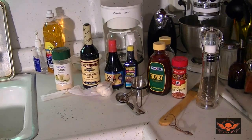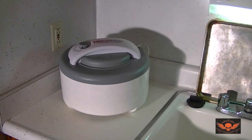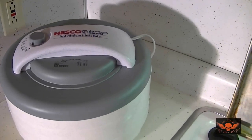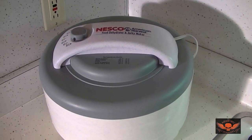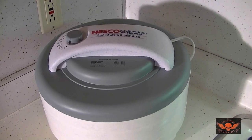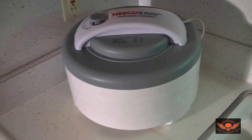I went to Bed Bath & Beyond and got my food dehydrator — it's a Nesco American Harvest. It's pretty much specifically for beef jerky, though you can make other stuff in it too. I'm not a health nut, so I won't be dehydrating fruit. It goes all the way up to 160 degrees and has four trays.